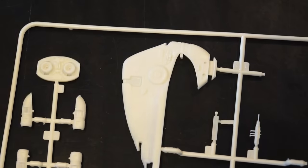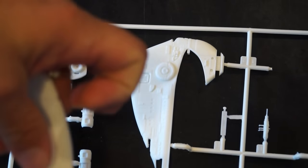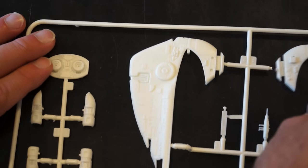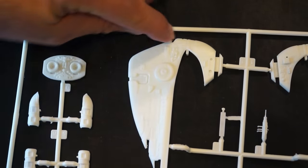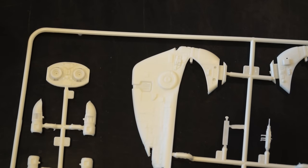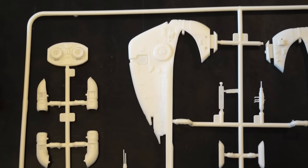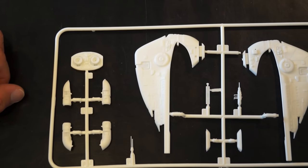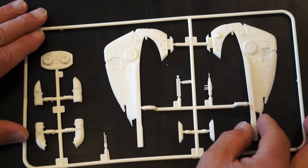The only clear they gave us on the entire model is the rear window and the front window. Those are the only clear parts they gave us for the ship. And that bothers me a little because I would like more clear parts than this, honestly.